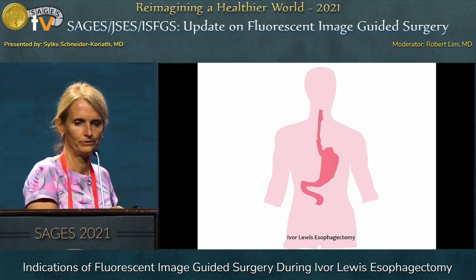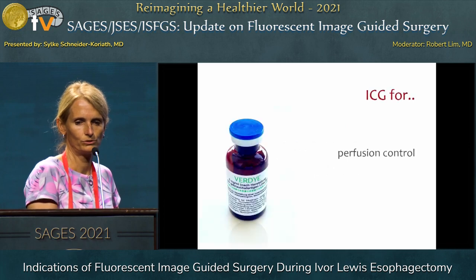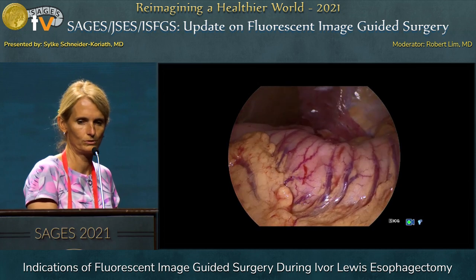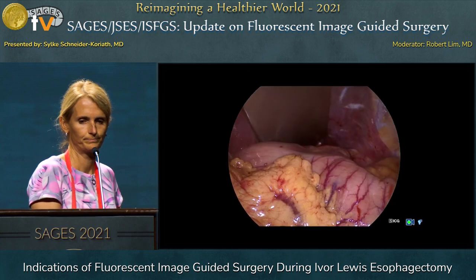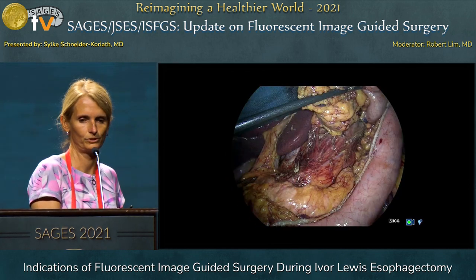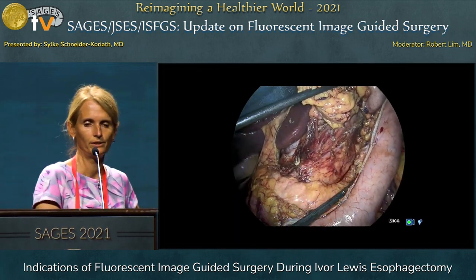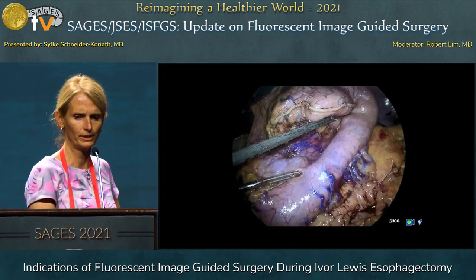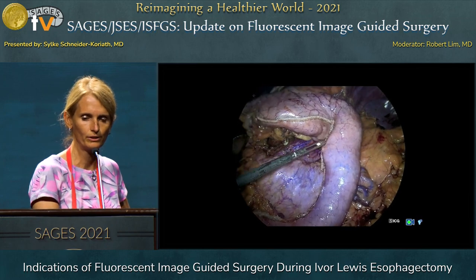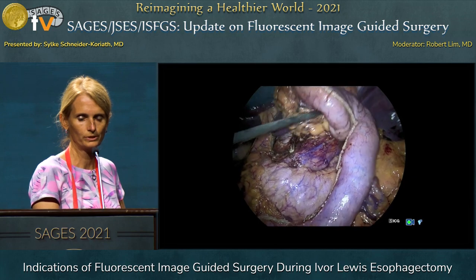It's everything already said by Raoul. Unfortunately the video is not working — it's in a laparoscopic setting. The gastric tube is already performed and we give the ICG. You can see the ICG in the greater curvature vessels and also in the tissue of the gastric wall.